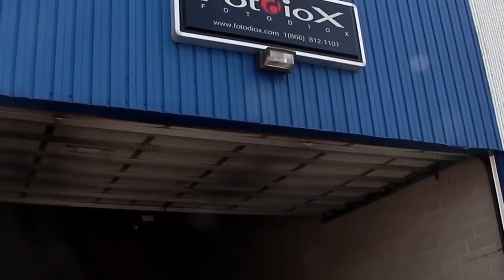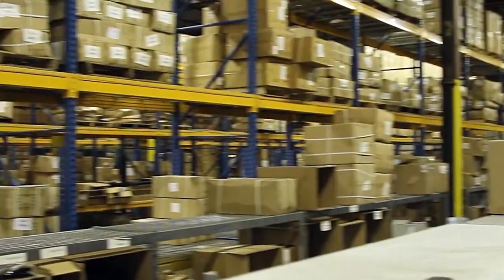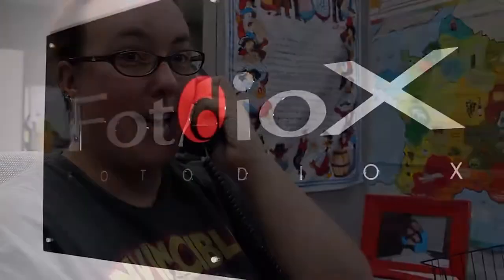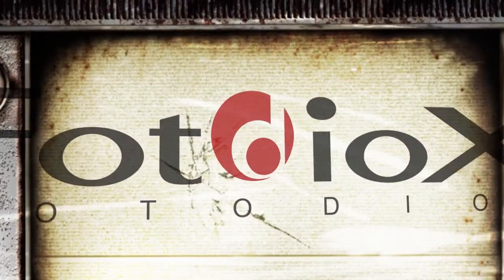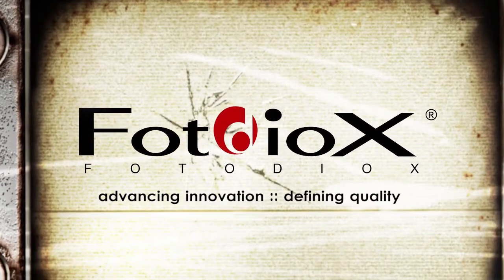Then we ship it to you fast from our 30,000 square foot warehouse just north of Chicago. When you call our in-country customer service and tech support lines, you'll be speaking with experts who use Fotodiox equipment every day. Fotodiox — we're advancing innovation and defining quality so you can focus on your vision.